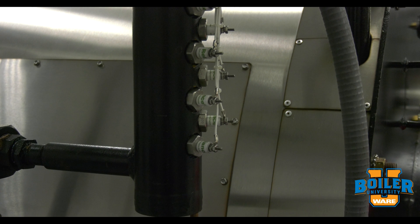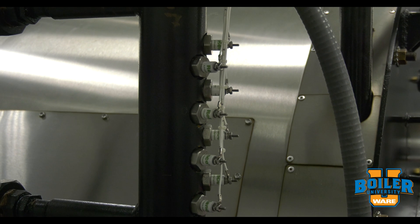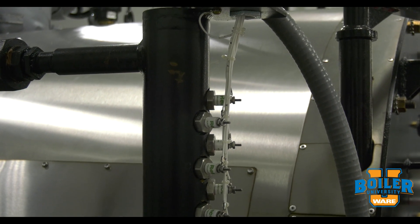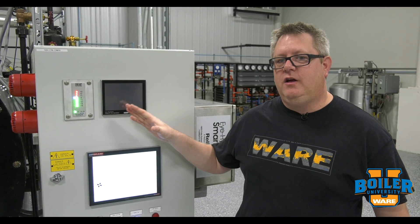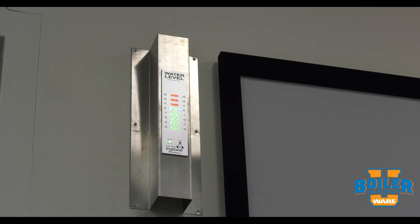With this system, a series of individual probes gives us definitive indication of the water level at a remote location. Here's an example of a panel indicator, but this system has a lot of flexibility — we can also have additional remote indicators.